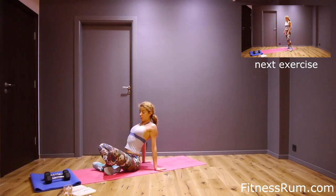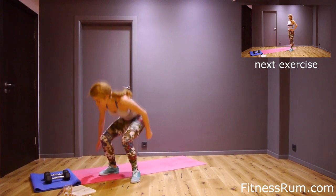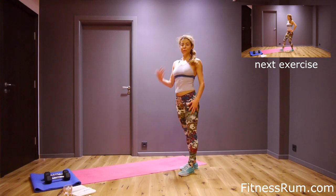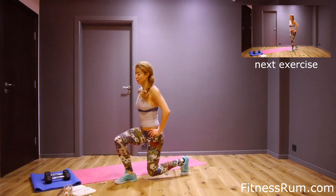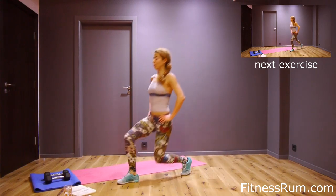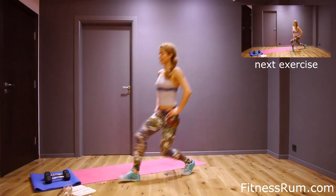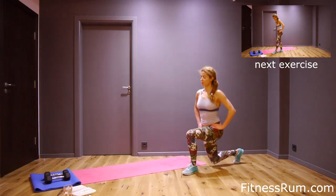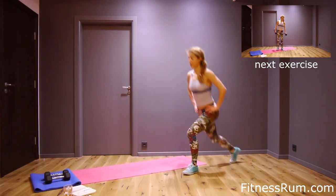Okay, and now left leg stays stationary and we step forward and backward with the right leg. Just sixteen — two, three, six, seven, eight, nine, ten, eleven, twelve, thirteen, fourteen, fifteen, and last rep.